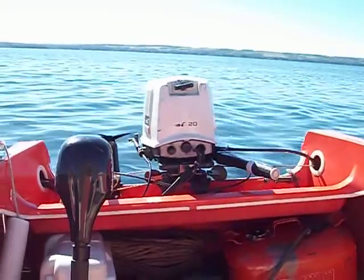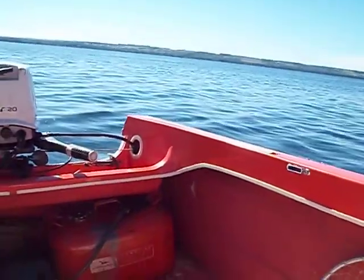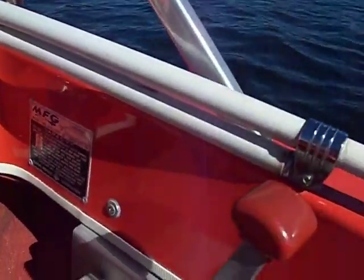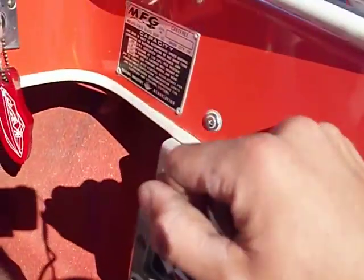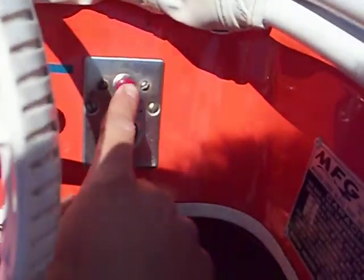1969 Johnson 20 horse in a 1969 MFG Carefree Runabout 144, tangerine orange — we'll go for a little cruise. The throttle's red for forward and reverse, and neutral is the black. Forward is obviously forward. Have electric choke solenoid here.